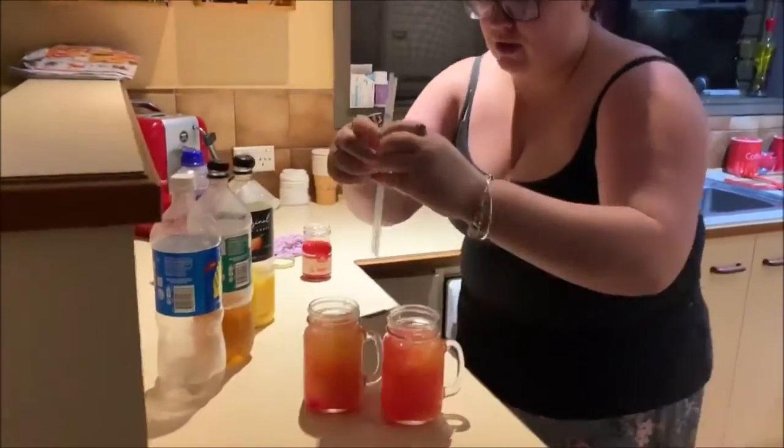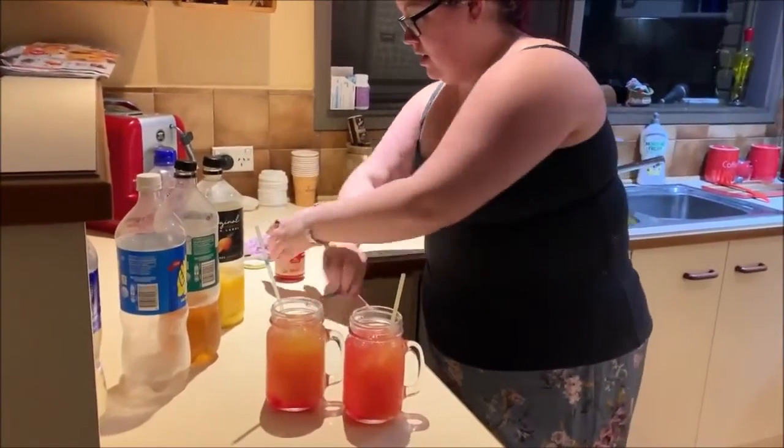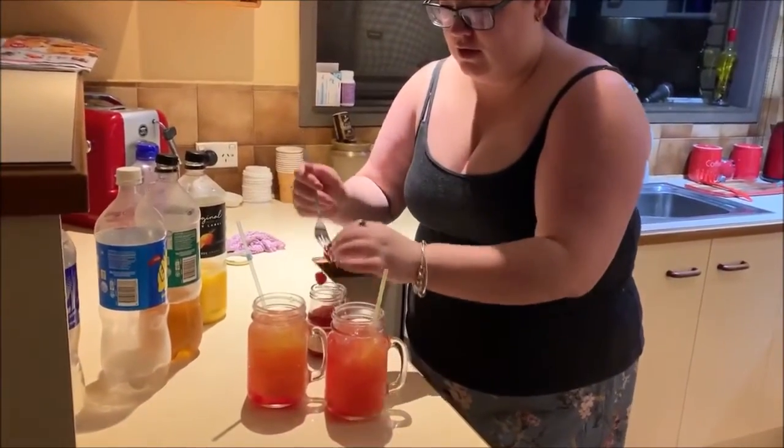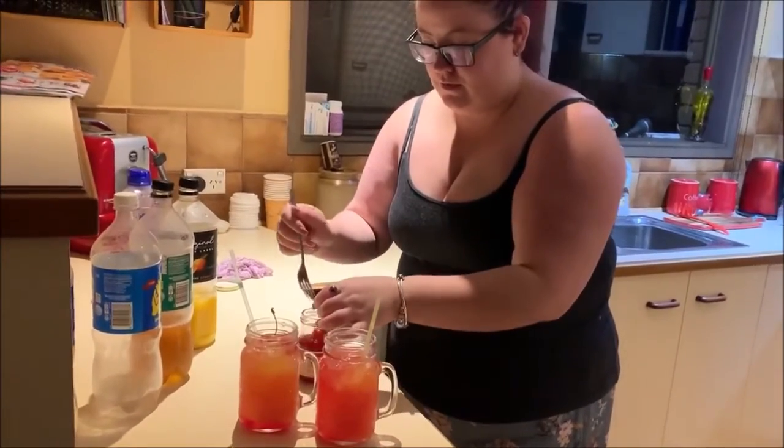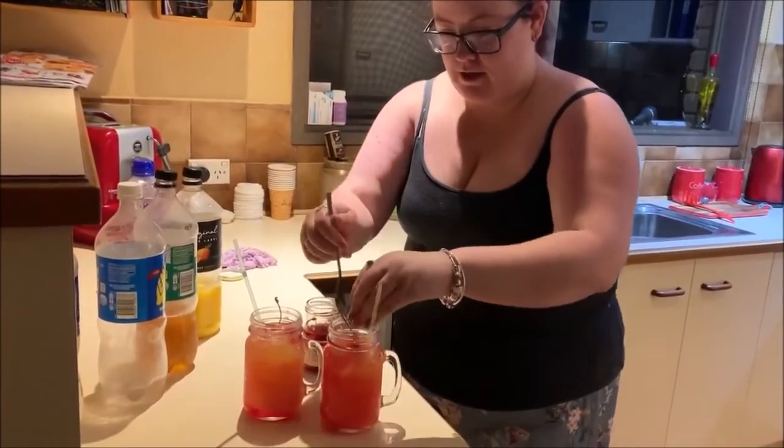And garnish it with a straw and a couple of cherries. And there you have it, Shirley Temple. Cheers!